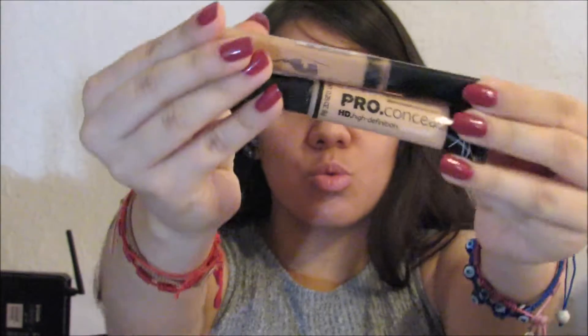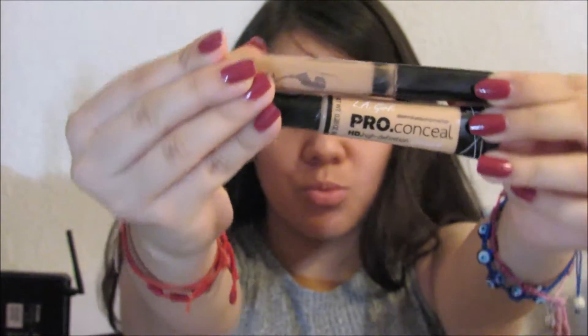Hey guys, today we're going to do a makeup look for glasses, and we're going to start off with some concealer. I mix two shades to get my true color because one is too dark and one is too light, so I just mix them together with my finger and blend them out.